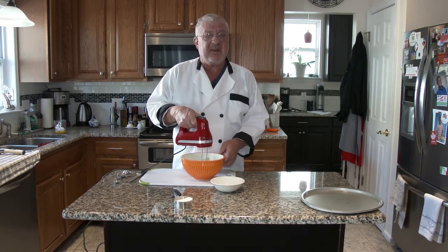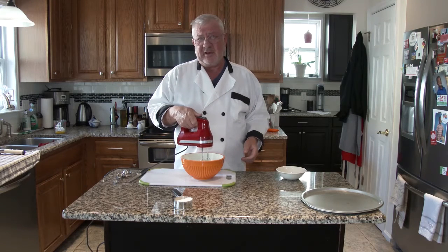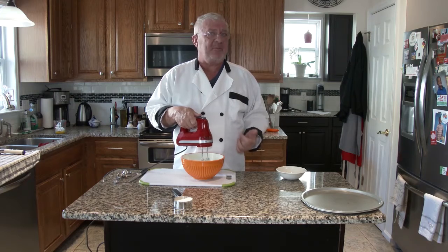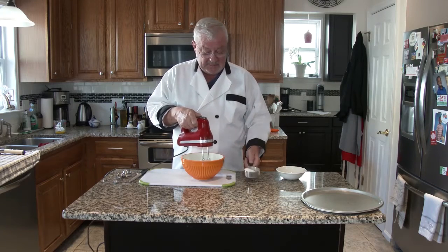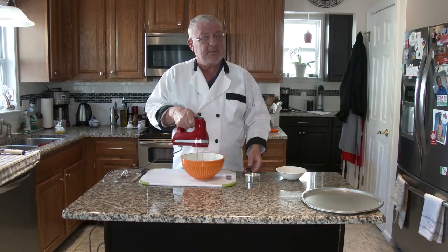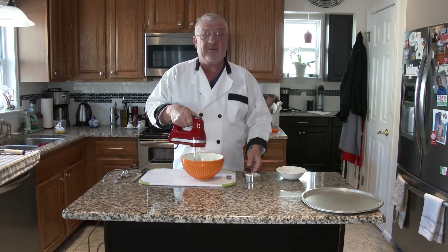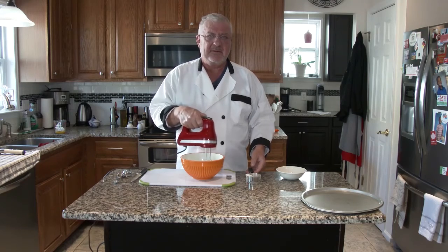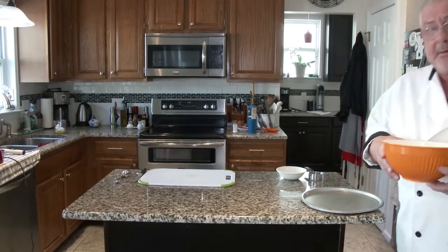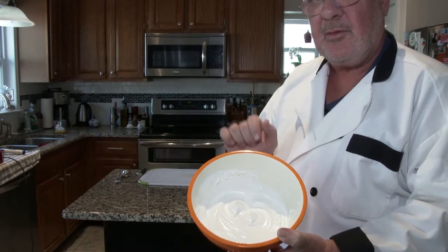I'm going to whip this up — it only takes a couple of minutes. What we want is the texture to be quite glossy, quite smooth, and the peaks to be quite hard. I'll show you what I mean by that in a moment. Slowly we'll add the sugar in. You should be able to see that we have stiff peaks in there — you see the two of them standing up? That's the way it should look texture-wise.